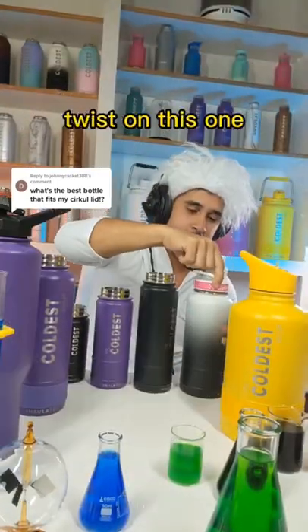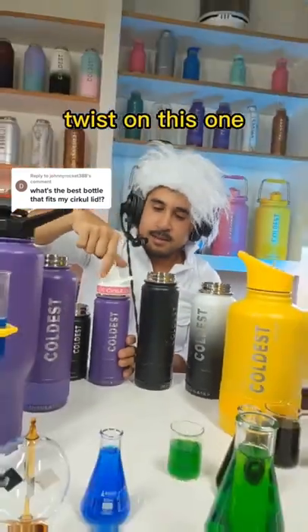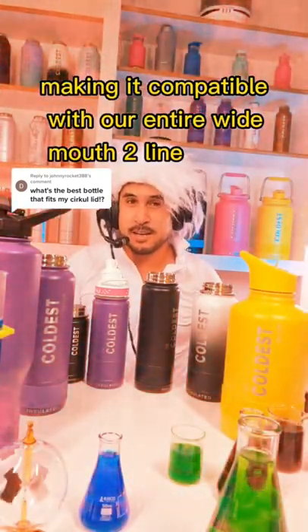Twist on this one. Twist on this one. They all have the same diameter, making them compatible with our entire wide mouth 2.0 line.